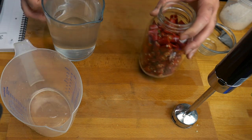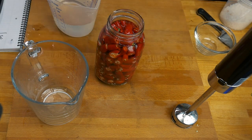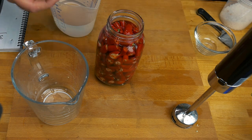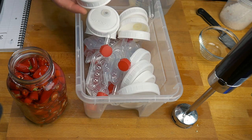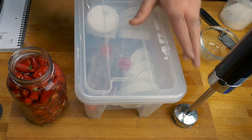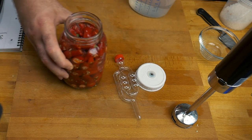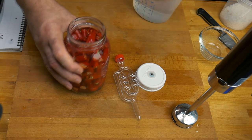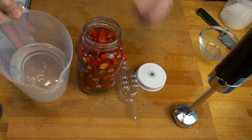I think it'll be easier to pour from this jug. Fill just above the neck because when we add our airlock, we don't want the bottom of the airlock touching the water or the liquid will come up through it. You can see the liquid is dropping down — that's because it's filling the air pockets inside the peppers. You want to make sure that air is released, so you might need to top this up the next day. That's also a good reason to keep some of this liquid aside.